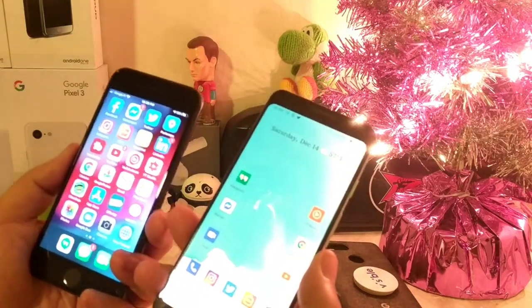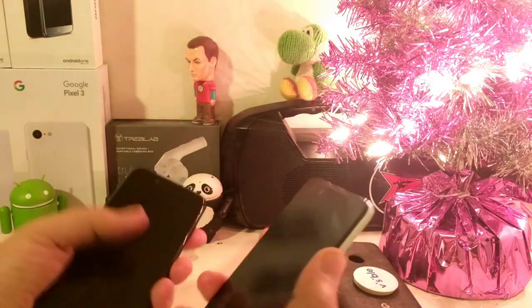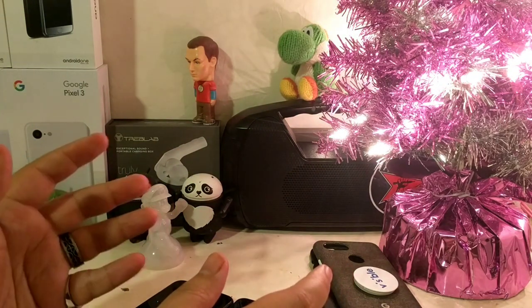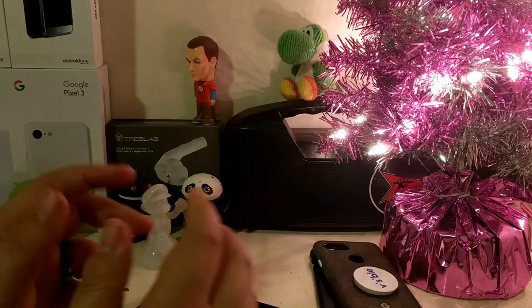That's pretty much it — that's my Google Fi setup with the Pixel 3 and the iPhone 7 as my dailies. With Visible, I'll kind of leave the Pixel 1 XL at home like a home phone, or I'll just end up carrying three devices with me to always make sure I have coverage.